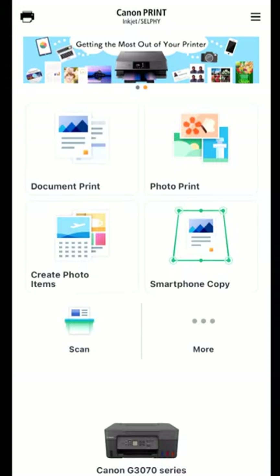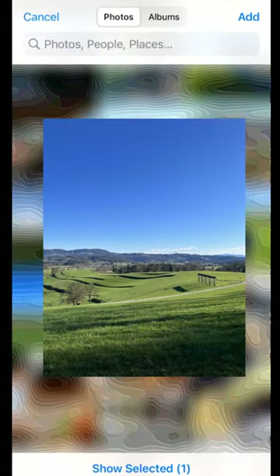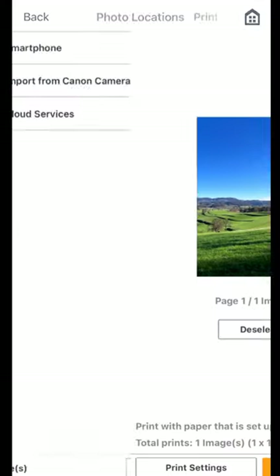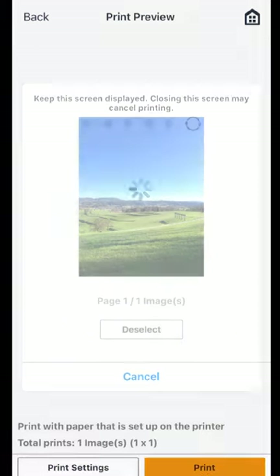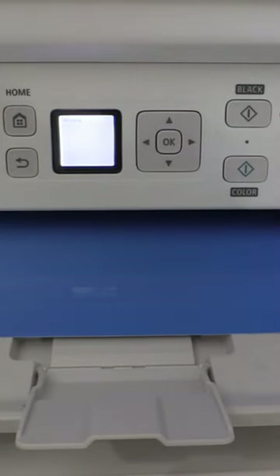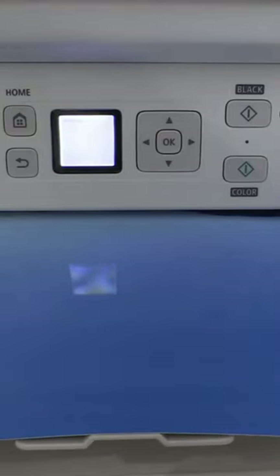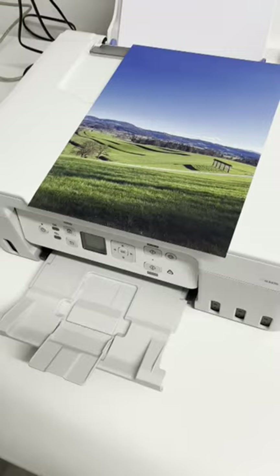Let me show you the photo quality of the Canon PIXMA G4070. I select a photo from the iPhone. This model can print up to A4 borderless photos. I put the printing in fast forward mode, but usually it takes about 2 to 3 minutes in real time to print an A4 borderless photo.